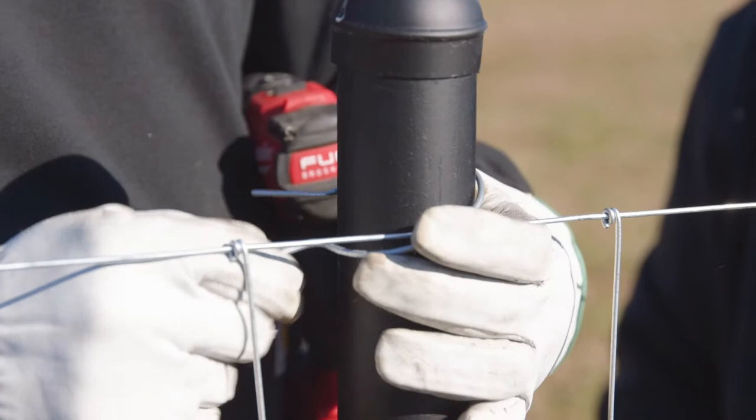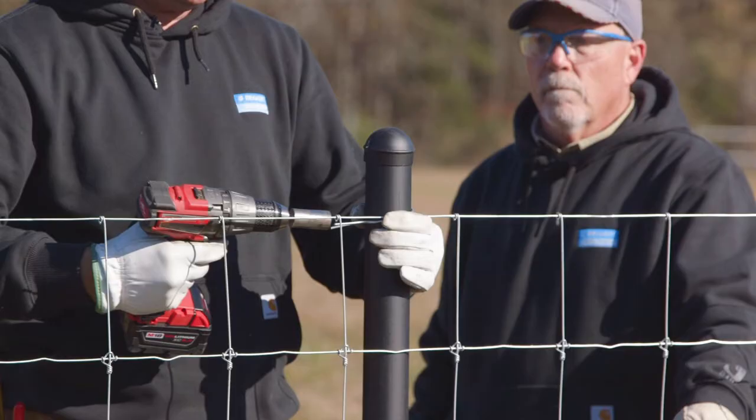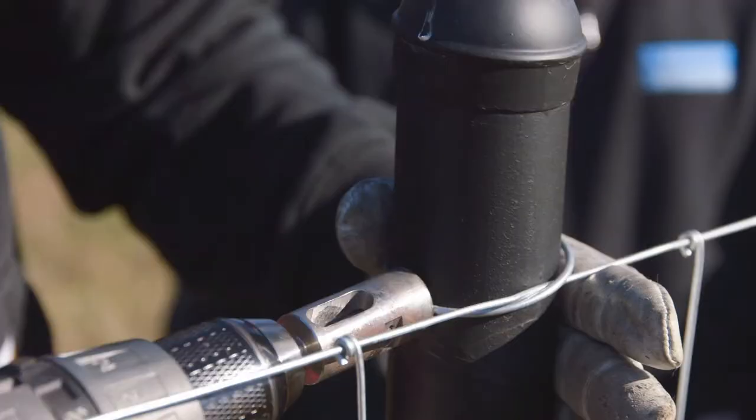Simply come around the post, across the wire diagonally, pull the ears together, take your drill with the special chuck, place it around the ears, and then just simply spin it off.